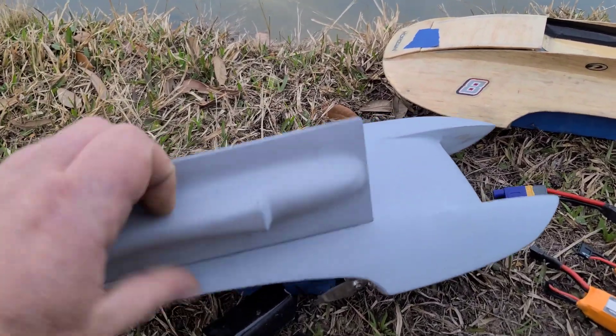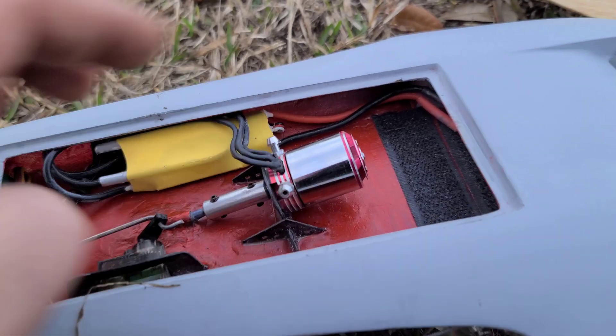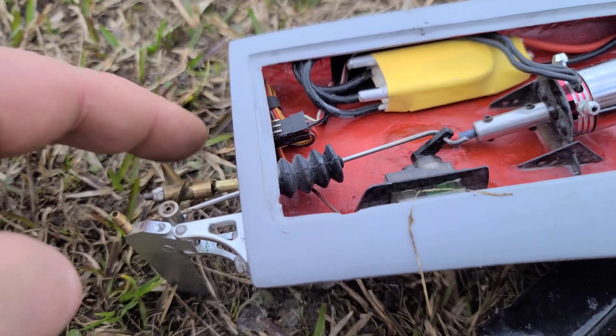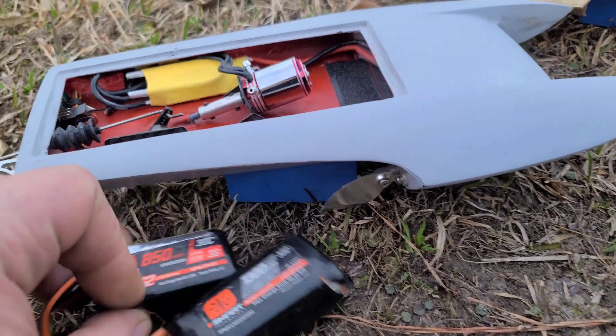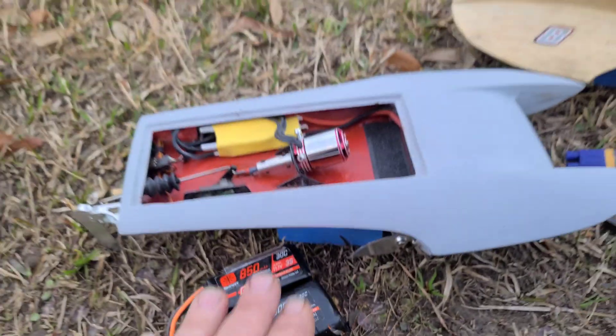This boat right here has a 2434 brushless outrunner motor, 3000 kV, 30-amp brushless ESC, no water cooling, no strut, micro rudder, micro turn fin. Going to be running on an 850 3S G2 30C pack and a 1300 milliamp pack.